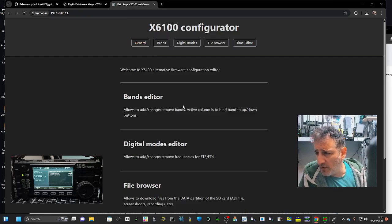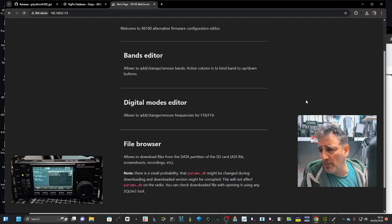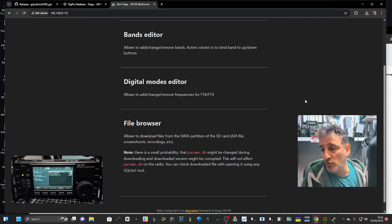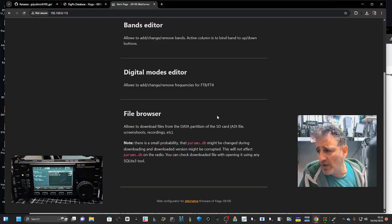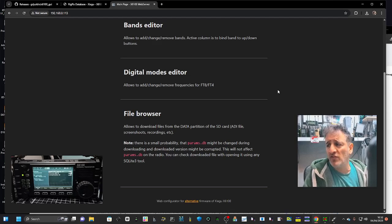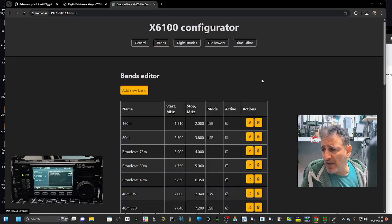The tabs are: General; Bands Editor — allows you to add, change, and remove bands; the Active column binds band up/down buttons; Digital Modes Editor — add, change, remove frequencies for FT8 and FT4; and File Browser — allows you to download files from the data partition of the SD card, including ADI files, screenshots, and recordings. There is a small probability that something there might change. So we've got the Bands Editor.